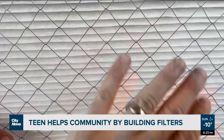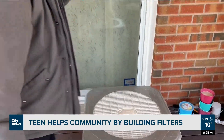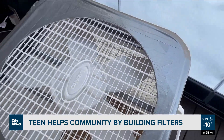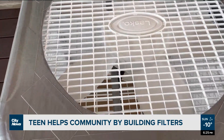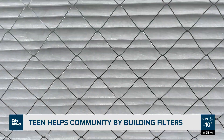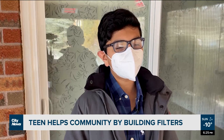As Ontario takes another crack at getting back to normal, one grade 18 student is helping by getting inexpensive do-it-yourself air purifiers known as Corsi-Rosenthal filters out into the community, charging only for the cost of materials. During the pandemic, these DIY boxes became popular as an effective option for removing potentially COVID-carrying particulates from the air — cheaper than a HEPA filter.